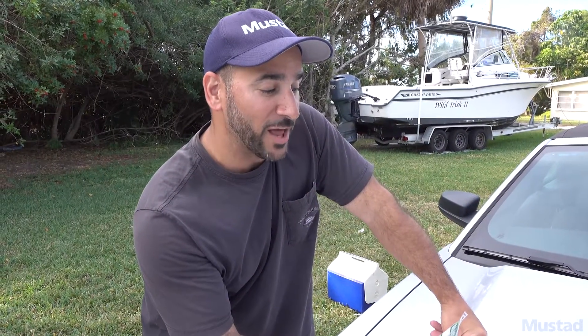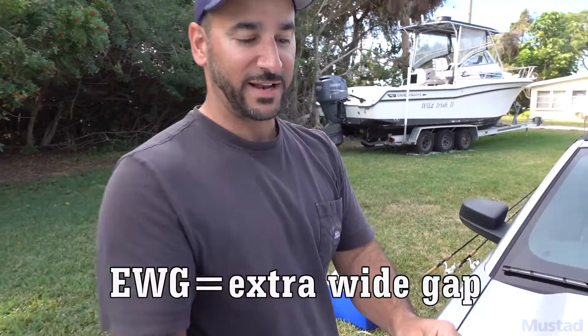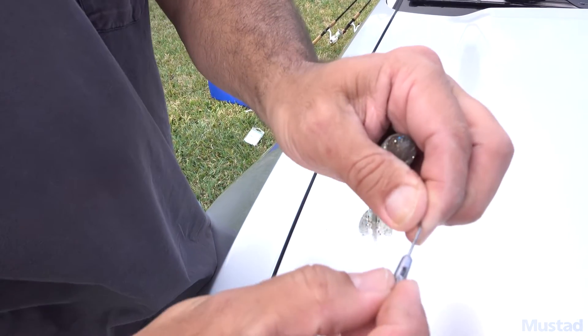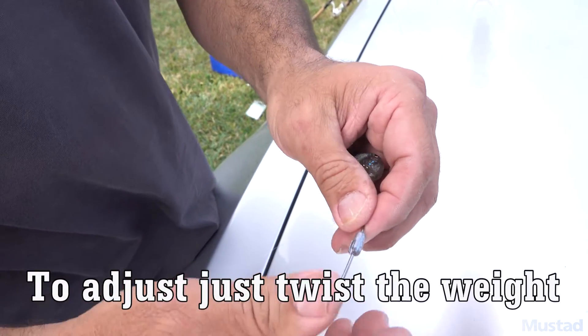Loaded up with the Mustad PowerLock Plus Spring Keeper. This is just a little 1/16 ounce unique adjustable weight. You guys haven't seen these wide gap hooks for swim baits? It's adjustable — a little 1/16 ounce. You guys want to skim this little swim bait, or any type of swim bait, across the weeds, or even a fluke.